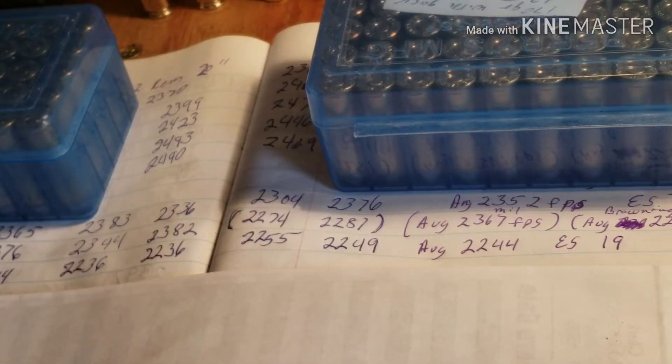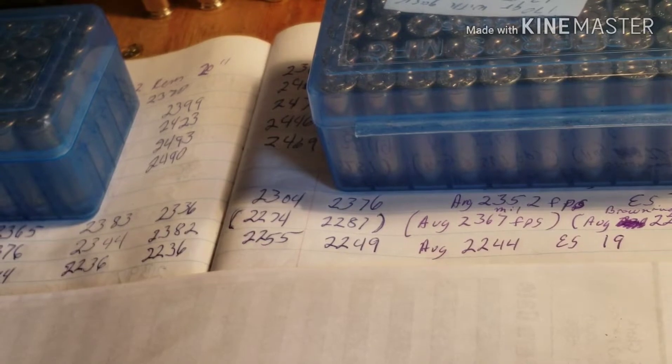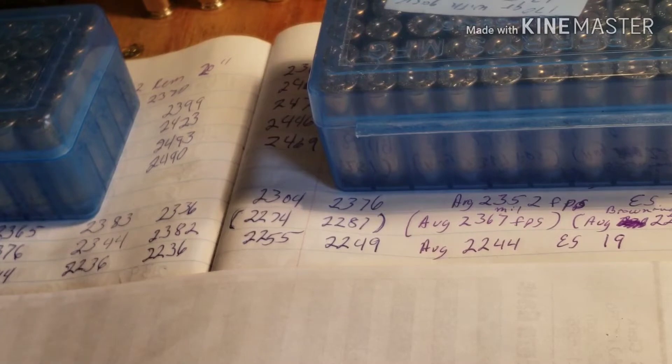Hello fellow gunners, Tim here at the reloading bench. Today I want to talk about unmatched brass. A lot of people tell you that if you want precision shooting out of your rifle, you need to weigh your brass — or weigh the capacity — so they equal out the same capacity in each piece of brass, with the different ways of measuring.